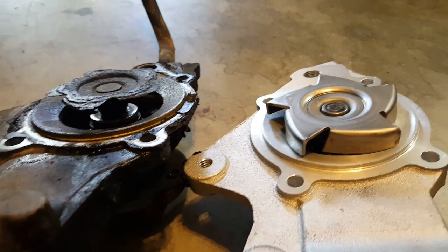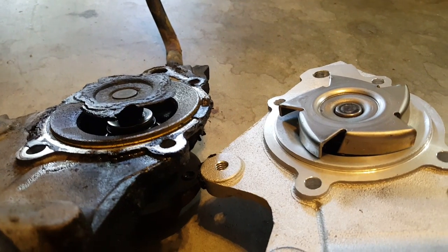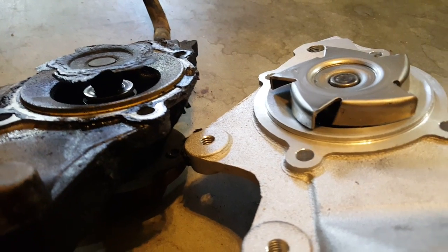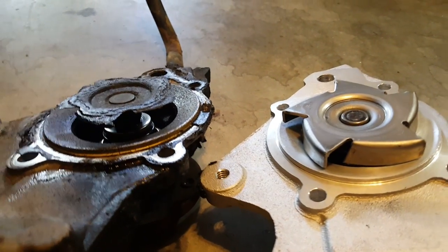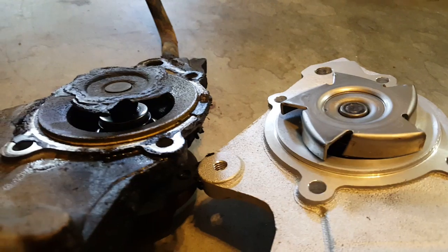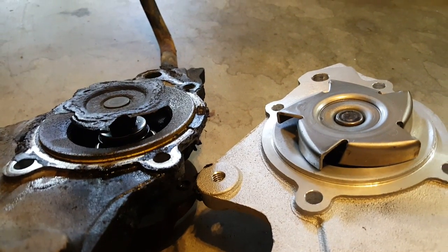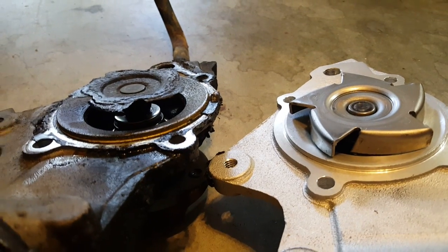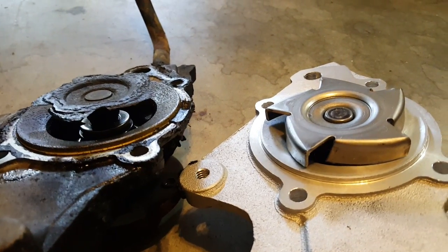I posted in the forums about it and all anyone could say was that I had a cracked head. On 97 to 01s without the Tuppy mark — the 0331 casting number — you've got a cracked head, there's nothing else it can possibly be. It was person after person after person saying that, and I just was not convinced. I've done some things I'll show you.